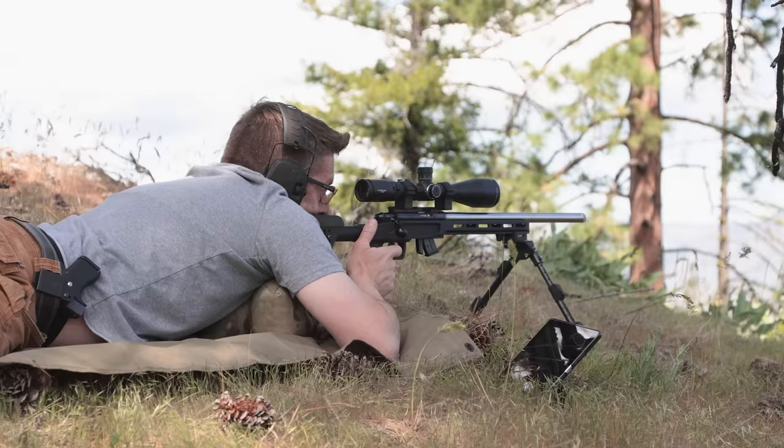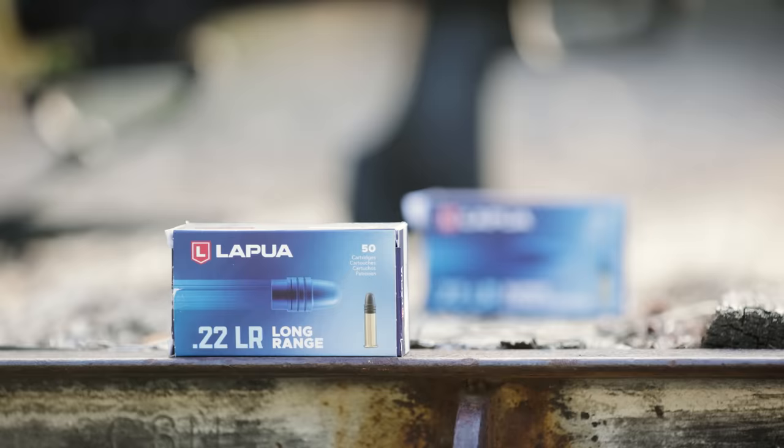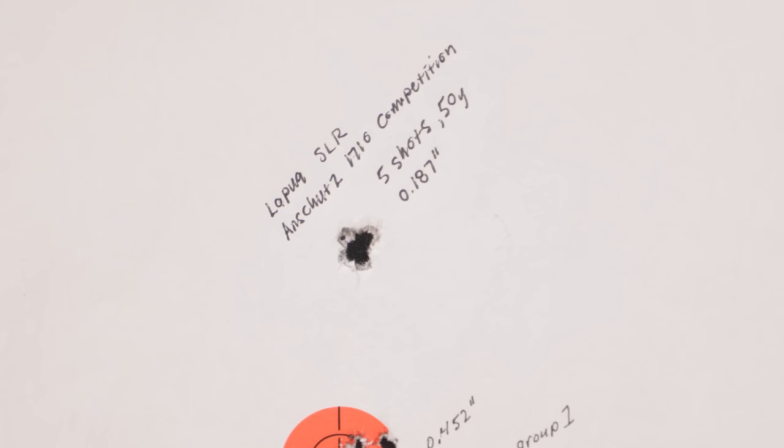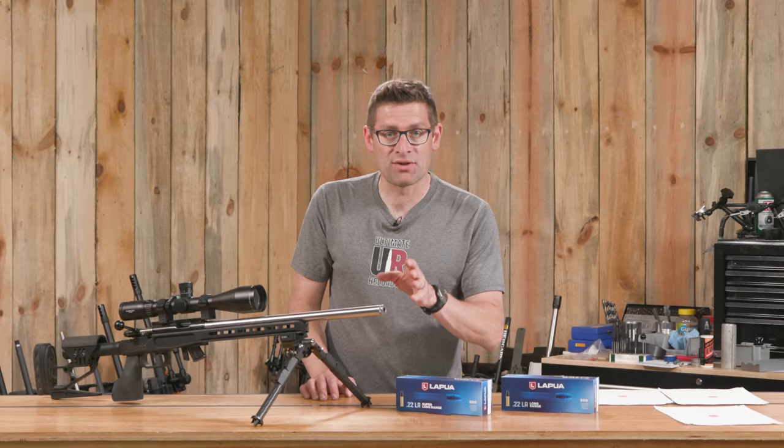I spent today shooting Lapua's new .22LR Long Range and .22LR Super Long Range rimfire ammo, and in this video I'm going to share the results with you.